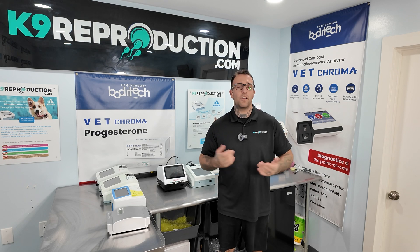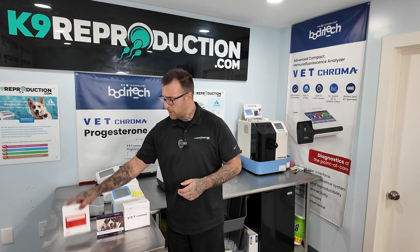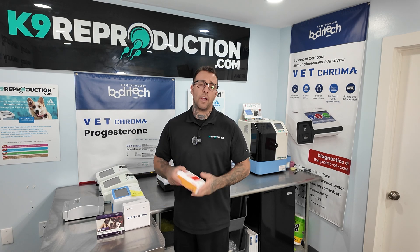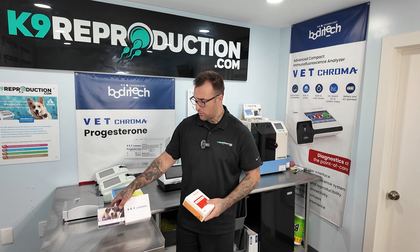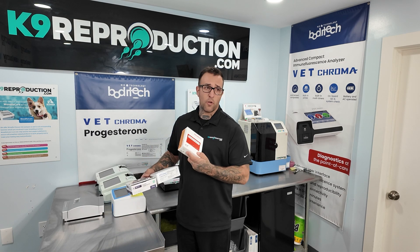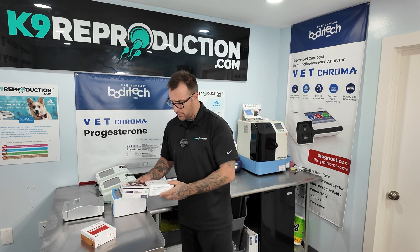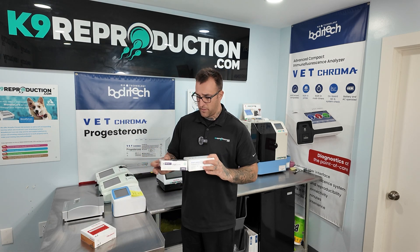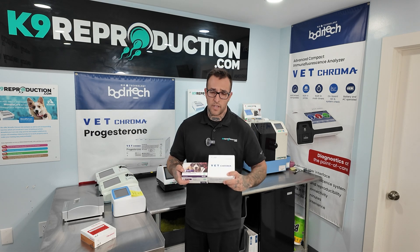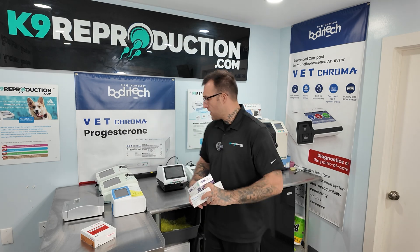Some people just aren't keen on learning a whole new scale. All three major brands offer similar styles of test kits, each containing 10 tests per box at around the $90 price point, and all three are room temperature storage. Heel Vet does not offer whole blood testing at this time, so I would demote them on that as a functioning factor, but Vet Chroma and Wanfo offer either serum or whole blood testing options with their progesterone, which is a good plus for them overall.